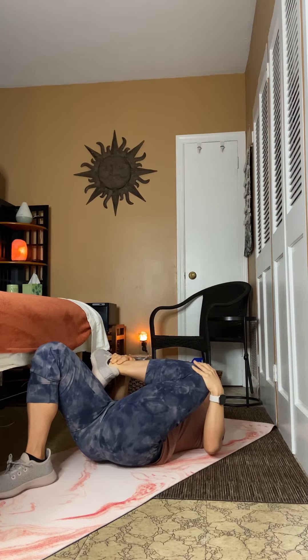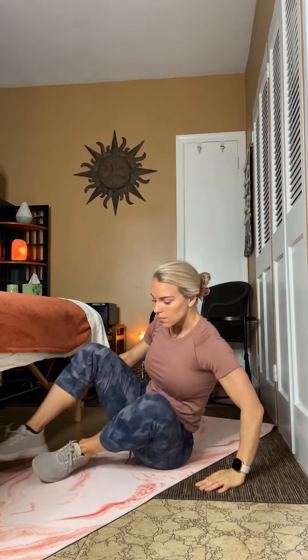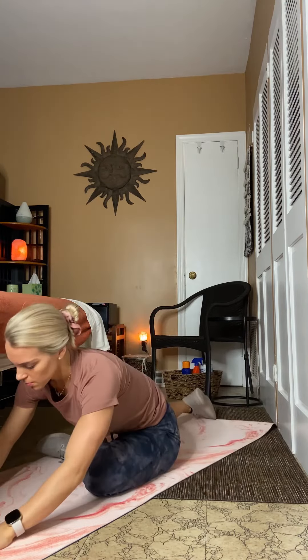This stretches out the lower back, piriformis, glute, and outer hip area. Continue to hold this Reclined Pigeon Pose for up to one minute each leg.